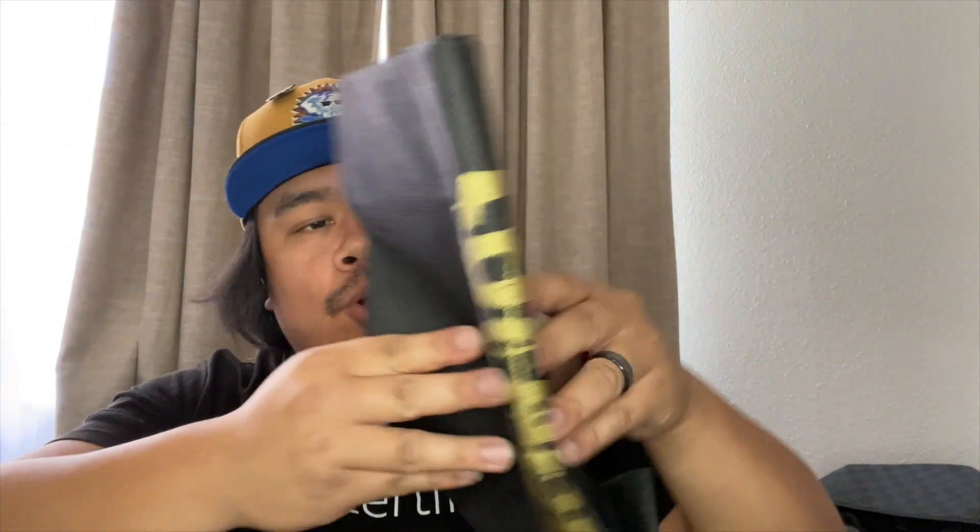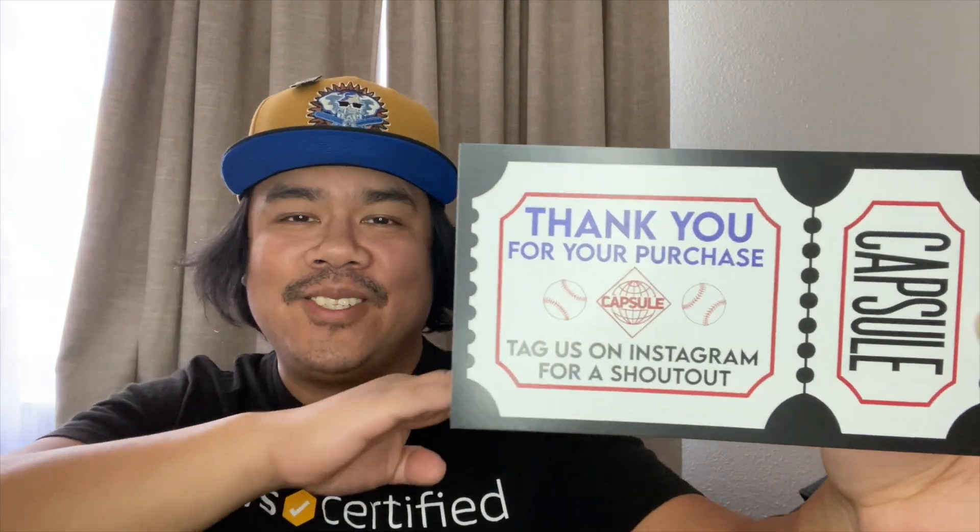As usual, we got that Capsule tote bag. Oh, what's this — they gave me a new ticket. I haven't gotten this one yet, looks like they changed it up. Got the thank-you Capsule ticket, that's pretty cool. I'm feeling that, that's dope.